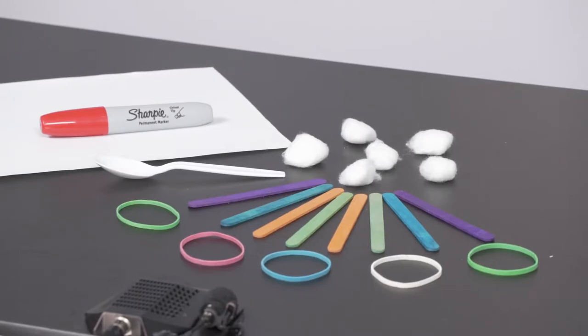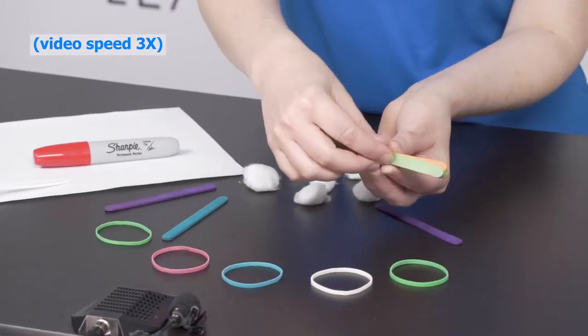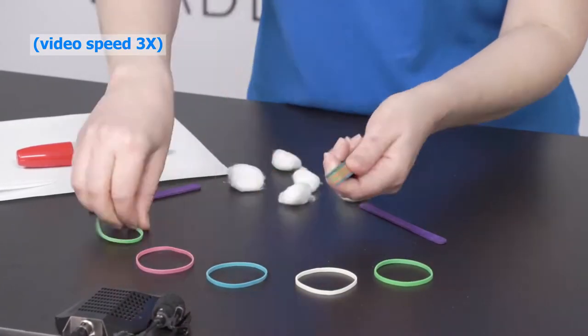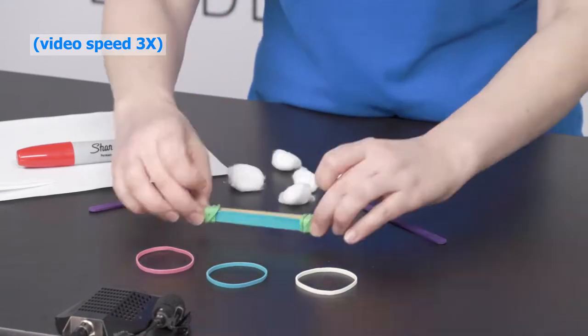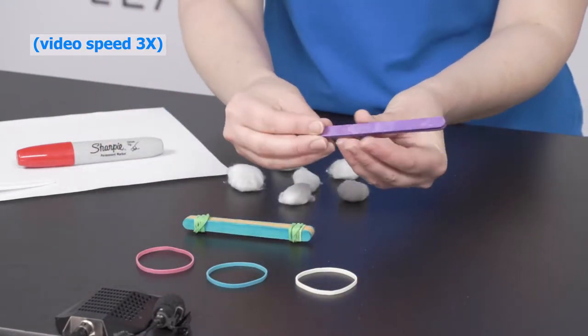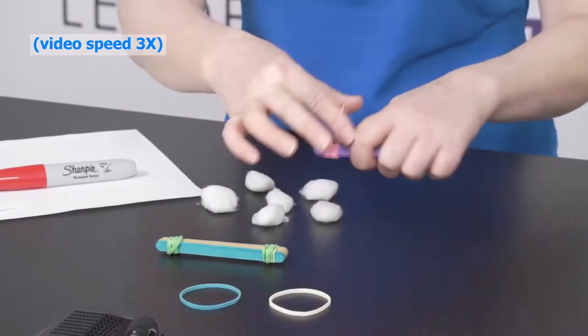We are now ready to build. Our first step is to stack six of our popsicle sticks together and wrap a rubber band around each end to secure them. Next, stack the last two sticks on top of one another and wrap another rubber band around one end.